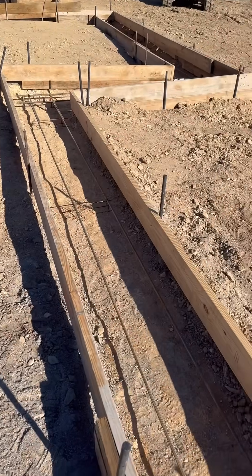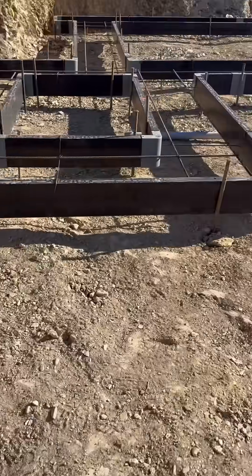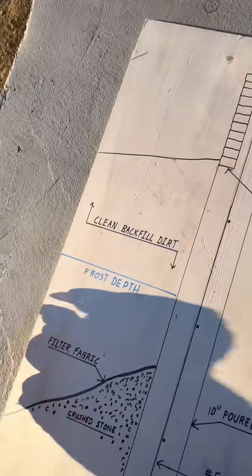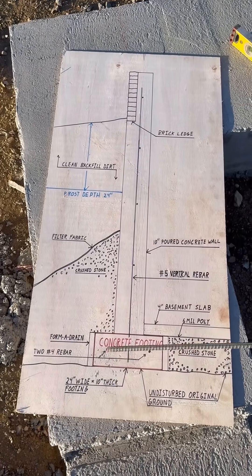We used 2x8s and other scrap lumber to form up the footings in the garage area and form a drain for the basement. The plans called for two half inch pieces of rebar throughout. The bottom part of the footing has to be lower than the frost depth in your area, which varies depending on how far north you live.